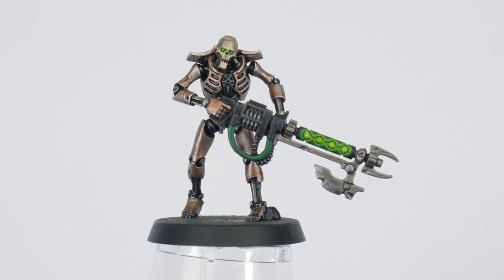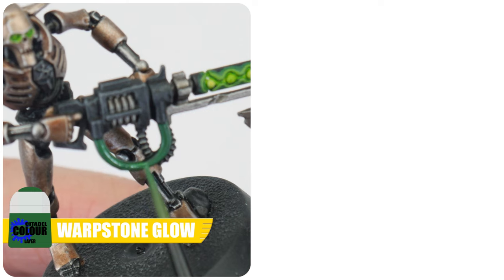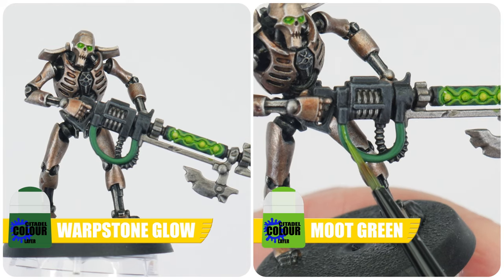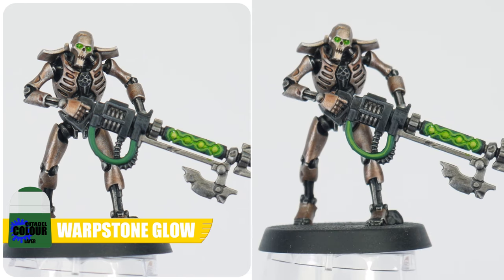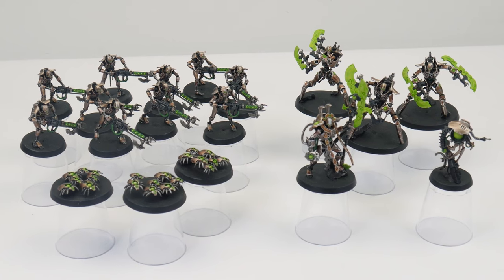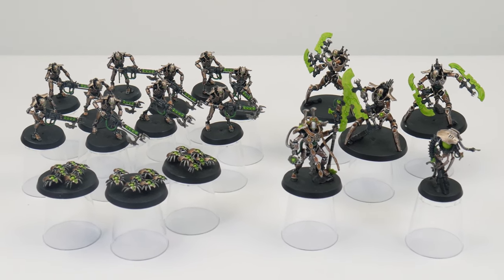Let's finish this section by highlighting the green cables. First paint a thick highlight using Warpstone Glow along the cable, and then a thinner highlight using Moot Green to finish. You should now have a better idea of how we can highlight our miniatures and use the same technique to create source lighting and glow effects.